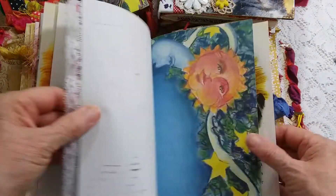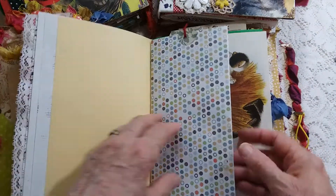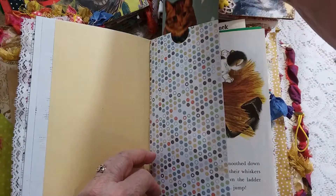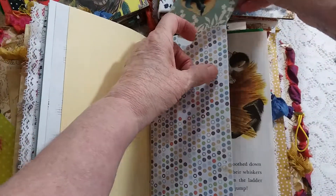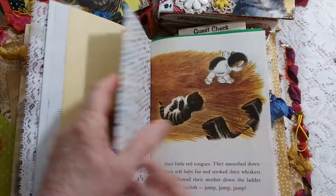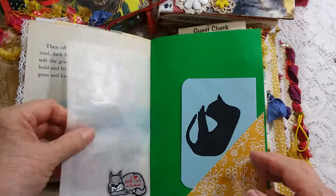Trimmed pages, music pages, some pretty patterned papers. Here's a tag I made — I put little cat stickers on them and they're all throughout the book.